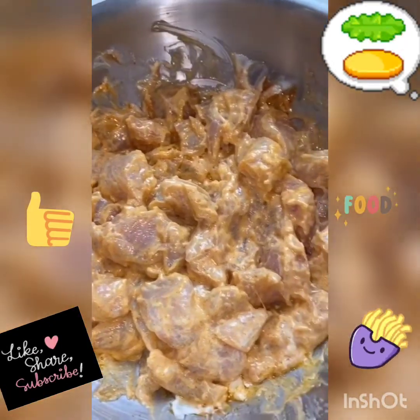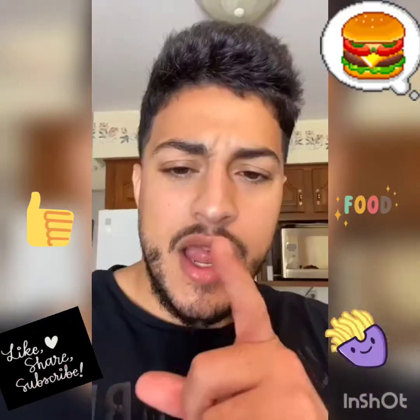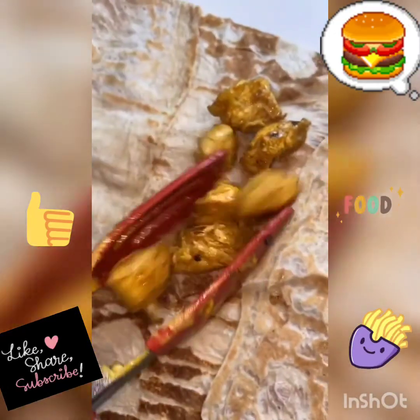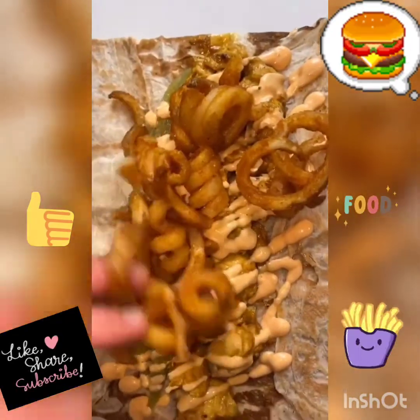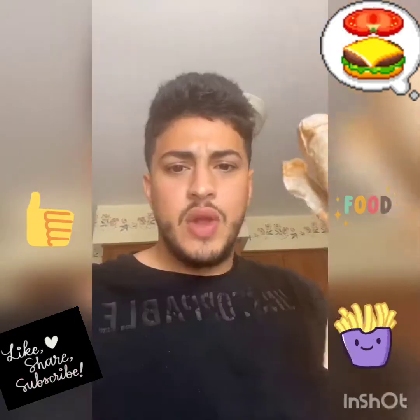Mix and marinate until you lose patience. In some dancing oil, toss in your marinated chicken on medium high heat so the yogurt doesn't burn. Toss on your chicken, lay out a bunch of pickles, an unreasonable amount of spicy mayo, and a bunch of curly fries. Roll it up and we have final product. Bismillah.